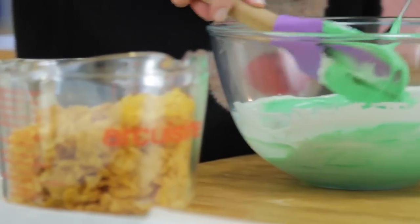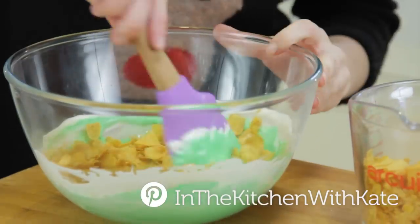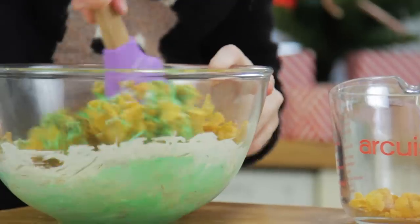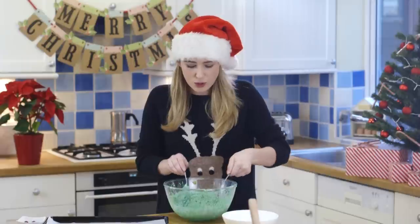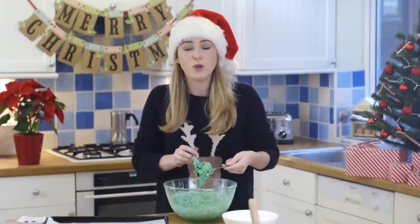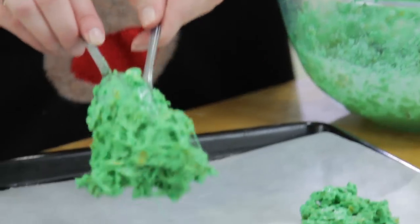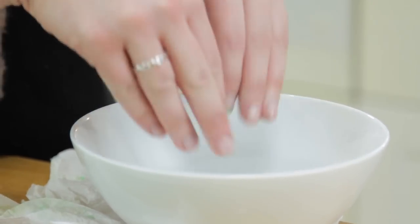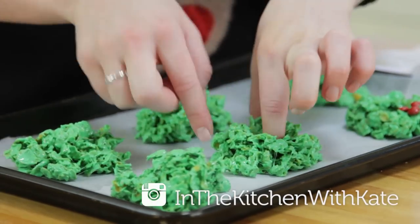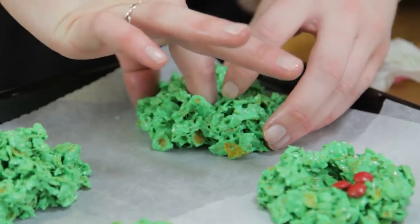Once you have your desired colour, add in your cornflakes — move quickly because the marshmallow sets up. Use two spoons to dollop mounds onto a prepared baking tray lined with greaseproof paper, up to you how big you want these. Dampen your fingers with some water so you can shape the cornflakes without them sticking to your fingers. Flatten it out and create a hole in the centre to form the wreath shape.